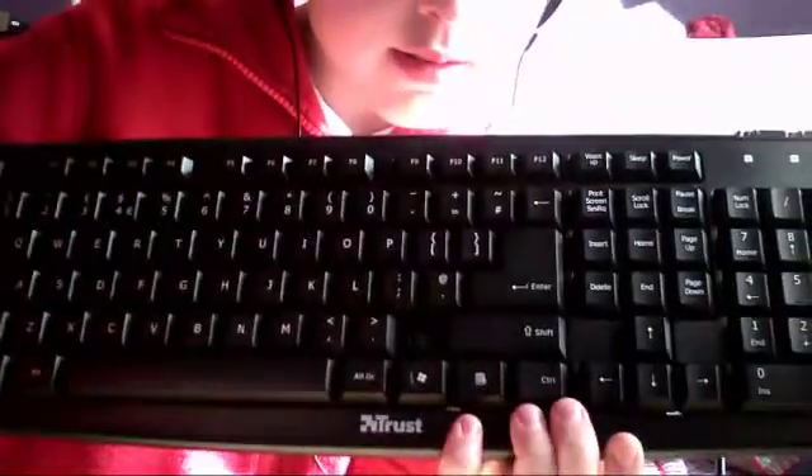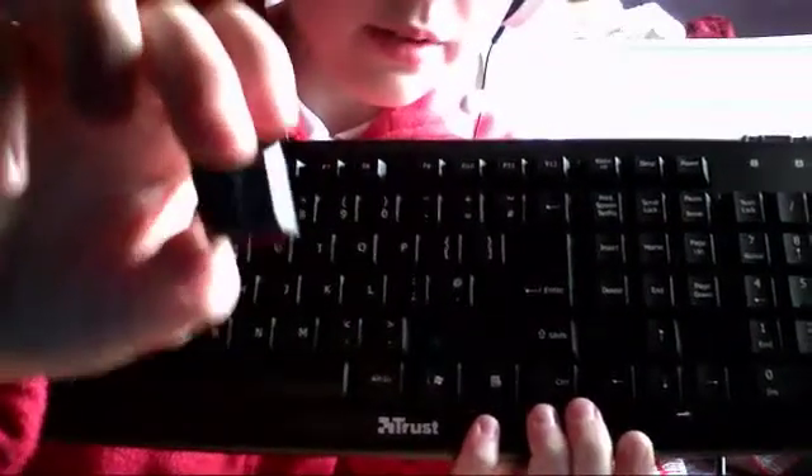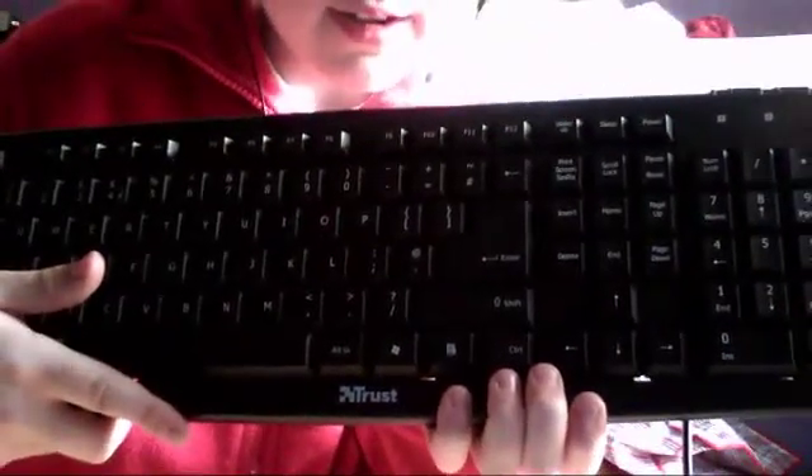Hello everybody, I'll do a very quick tutorial on how to fix a keyboard key for a desktop keyboard. As you can see, I'll be showing you how to fix it. All you have to do is make sure it's in the right place, line up the sides and press down. Press it a few times, make sure it works. I'll just show you how to fix the stop key.